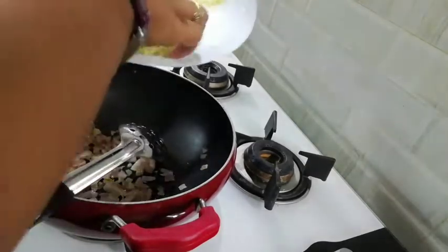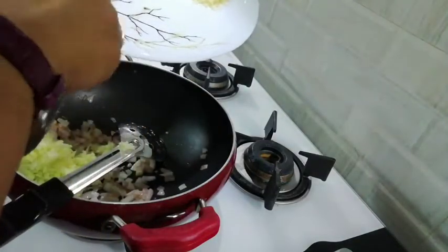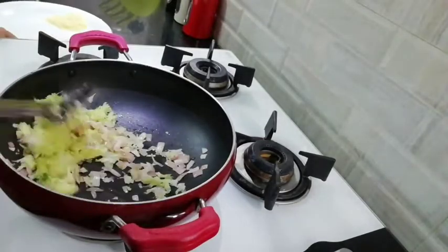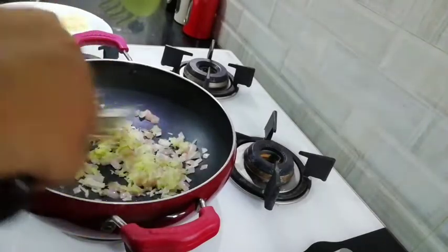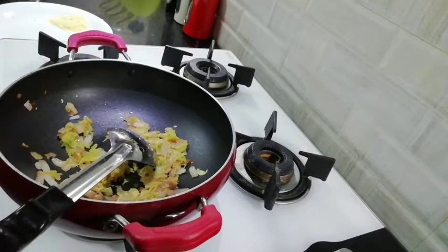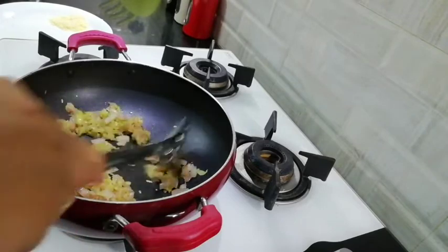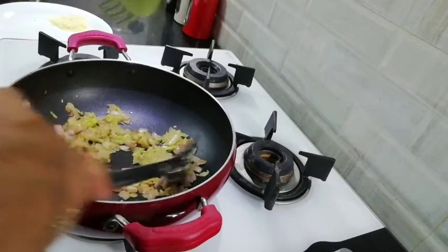Now I am going to add zucchini. I am going to press it until it gets soft. See, this is almost done. I will add some black pepper and salt.